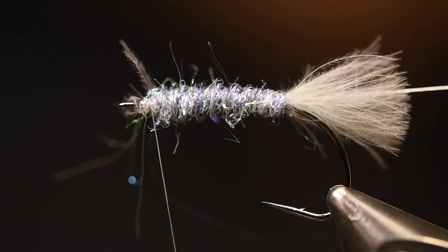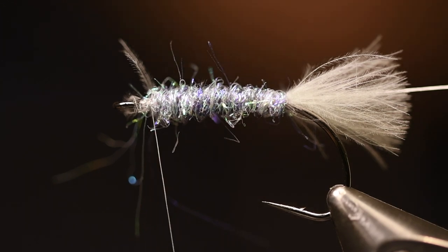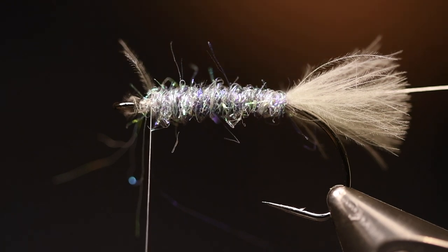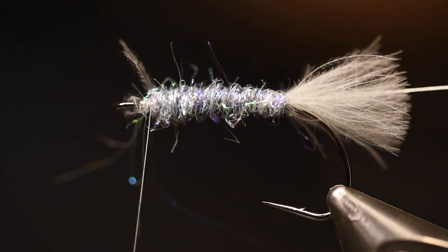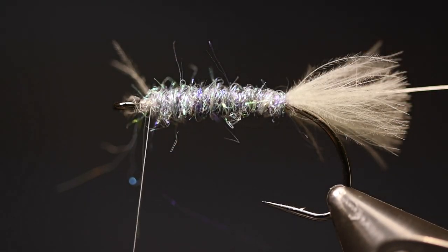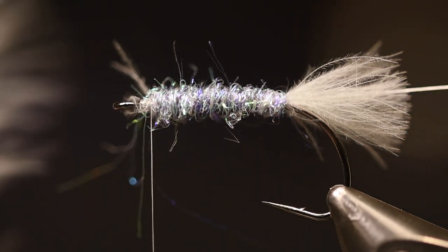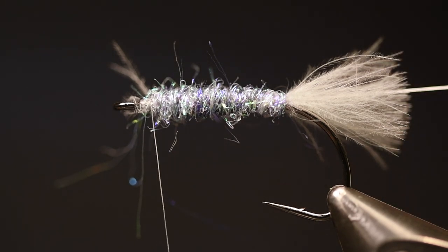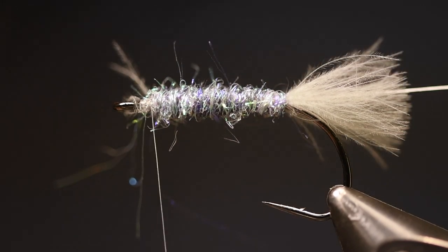You can of course use some other pearl dubbing or mix your own flash dubbing, but this is a really nice color especially for this pattern or many minnow patterns. I leave around two millimeters to the hook eye. For the body I use three colors of CDC: dark gray, cocky bondhu, and white.